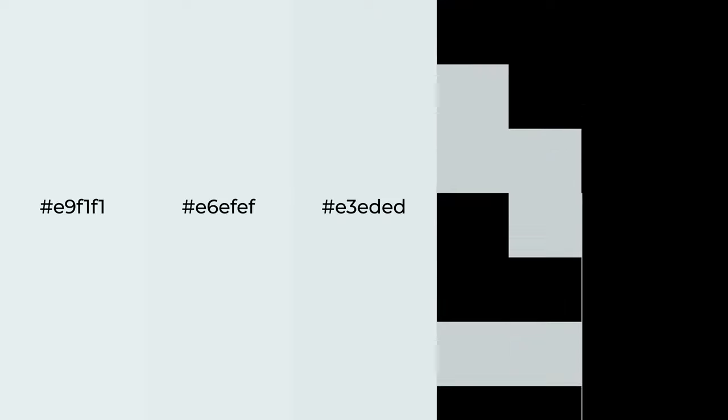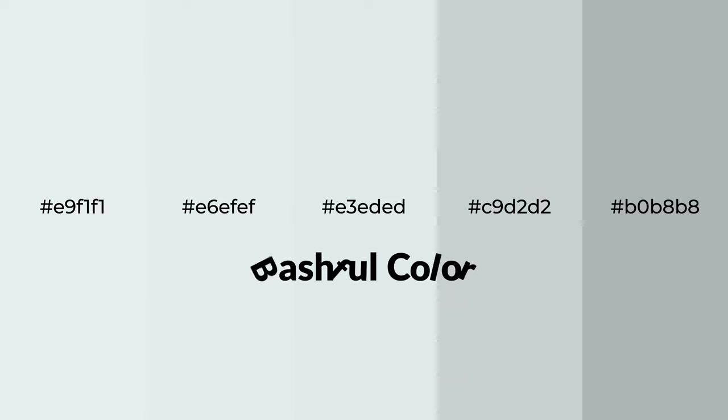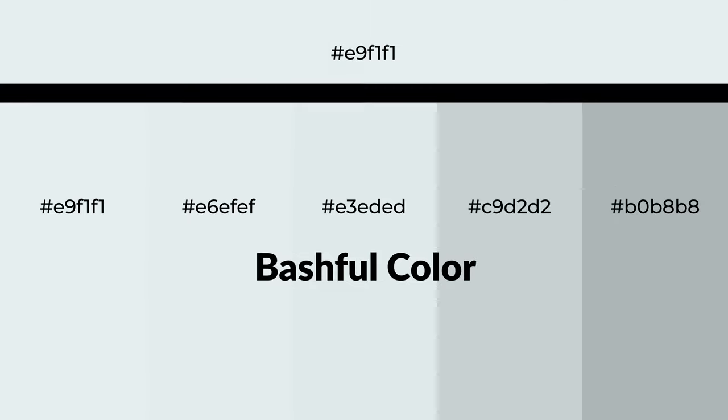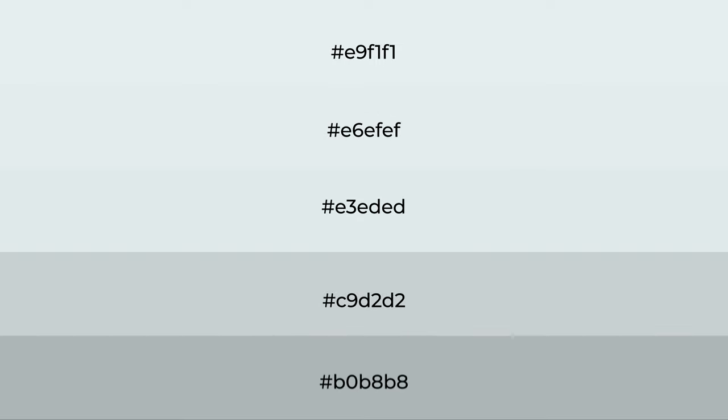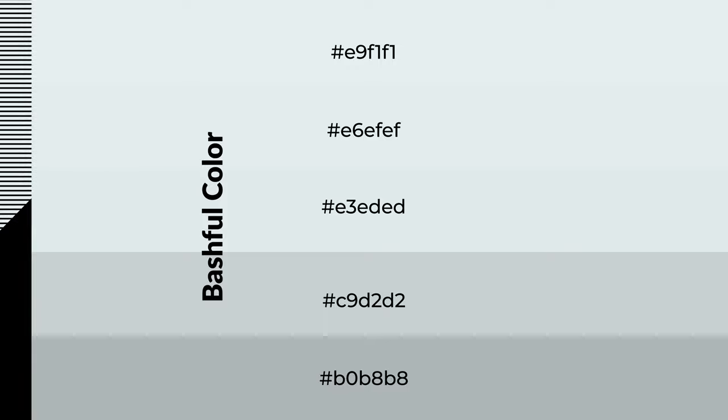Cool shades of bashful color with blue hue for your next project. To generate tints of a color, we add white to the color. Tints create light and exquisite emotions. To generate shades of a color, we add black to the color, and it is used in patterns, 3D effects, and layers. Shades create depth and drama.